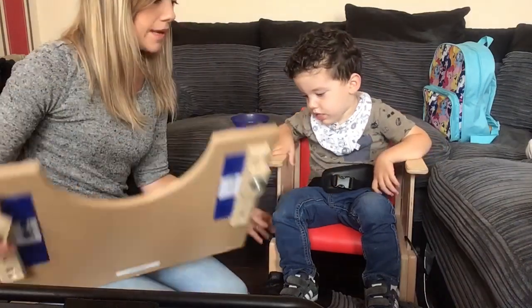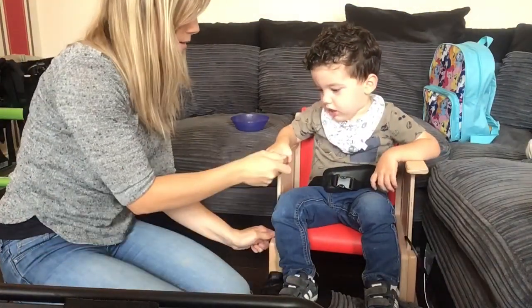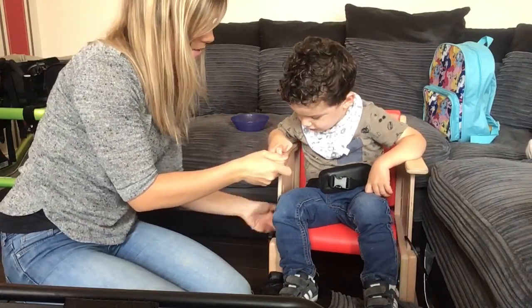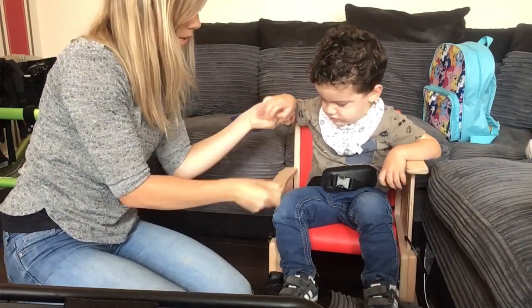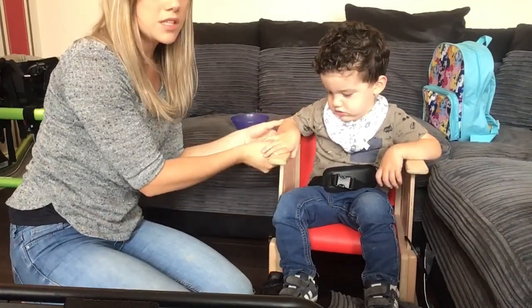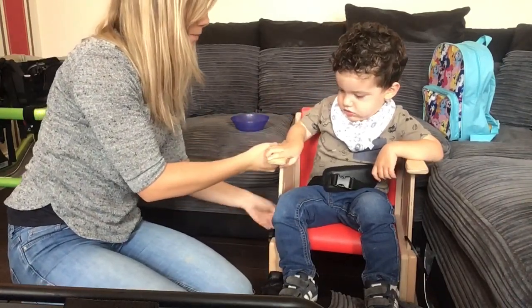These move up and down as well. You can move it up and down as much as you want. I've got it as high as it goes just for that extra bit of support for Wilson.